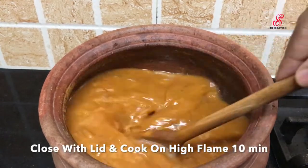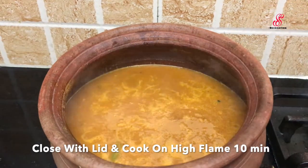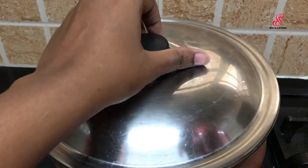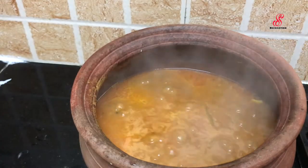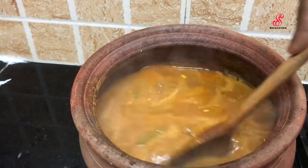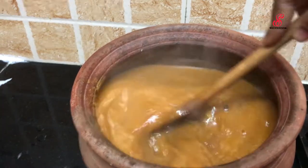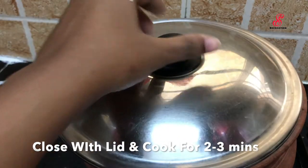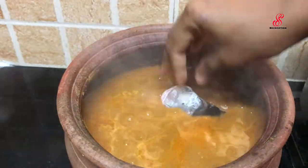For the meen kolumbu, you can add a little bit of the kolumbu at this stage. Add a cup at this stage. You can close the lid with a little bit.